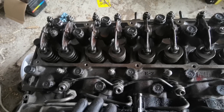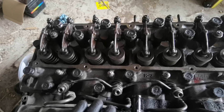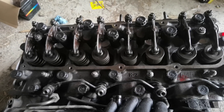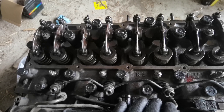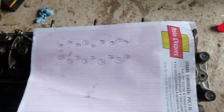Stage 2 is tightening the bolts 90 degrees. Then wait for another 20 seconds, and then tighten all bolts again for 90 degrees. This is the correct sequence.